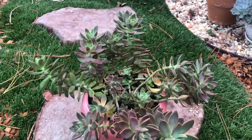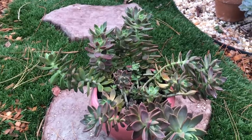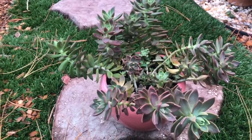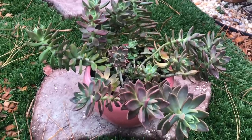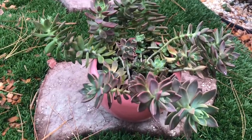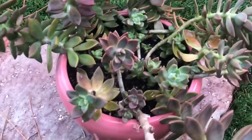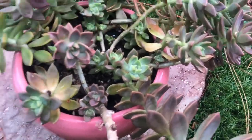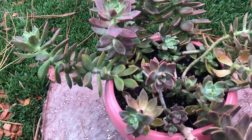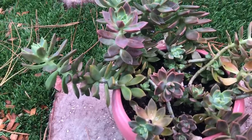Hi guys! A cutting arrangement is just taking some cuttings and putting them in dry soil — it looks pretty and then they'll root. I haven't done that in a while. This plant here, I like it but I don't like the way it's growing in the middle. I think it'll fill in, but I'm going to take some cuttings to multiply the plant. I'll go around, take some cuttings from a few plants, and show you what I do with them.